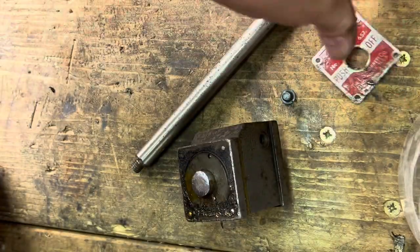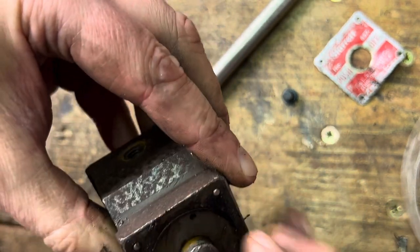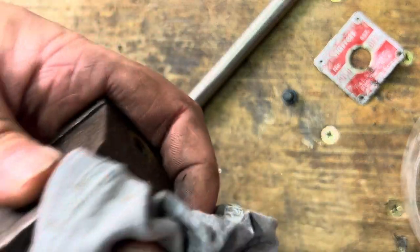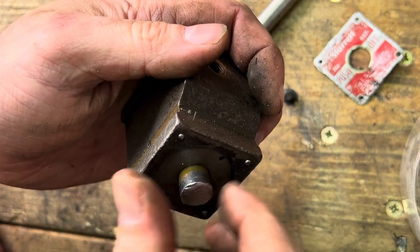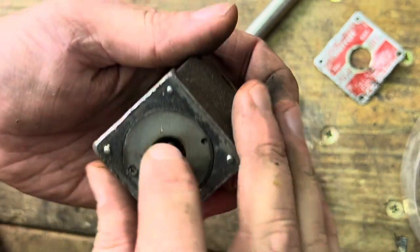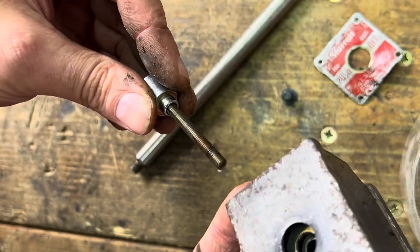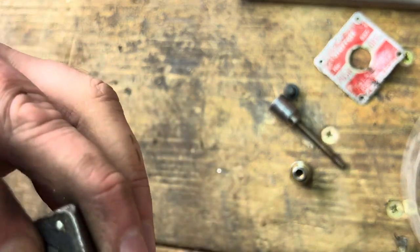I'd like that to go back on because it's part of it. Oh, here we go — we've got that moving now. Let's just give that a wipe and undo that. I wonder if that'll poke through now — yeah, here we go. There don't seem to be any loose springs or anything in there. It smells quite oily — I think it's been well used.